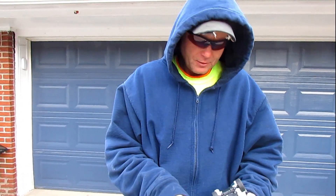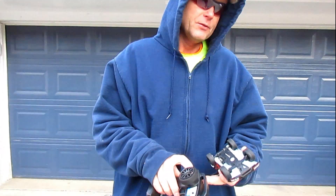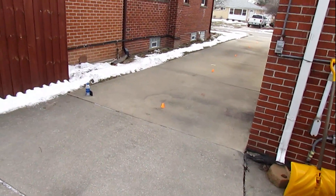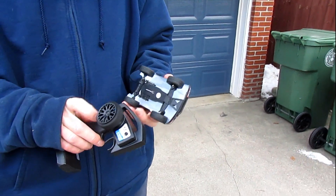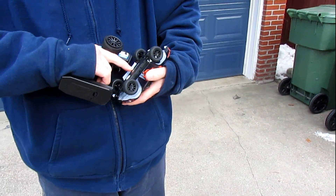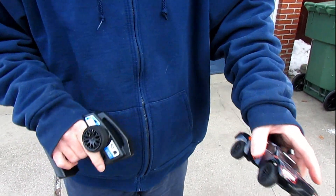I got her all charged up — pretty neat little charging system. It took about 30 minutes for a full charge. So we're going to go ahead and set up a little slalom course in the driveway, test my driving skills, and see what we can do with this little SC28 from Team Associated. It's freezing out here, guys. All right, let's see what she does.